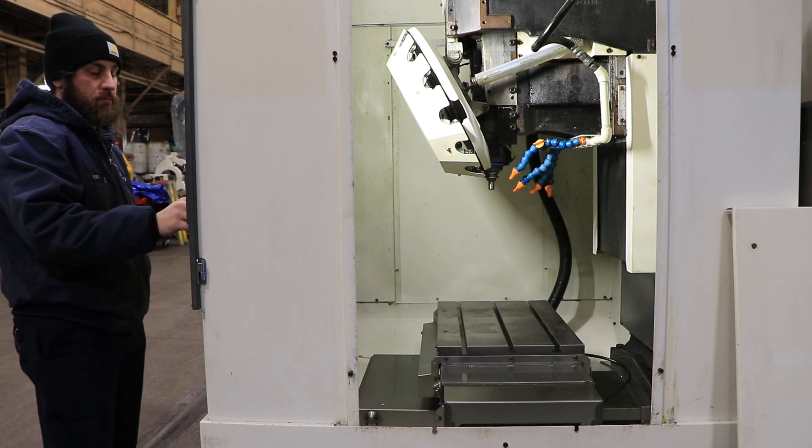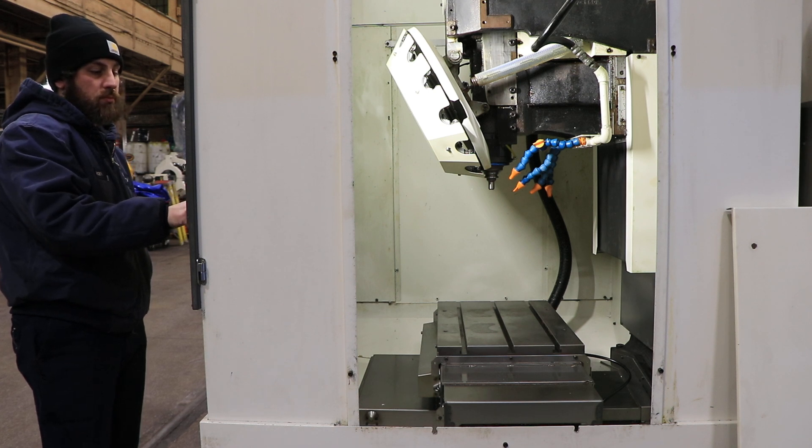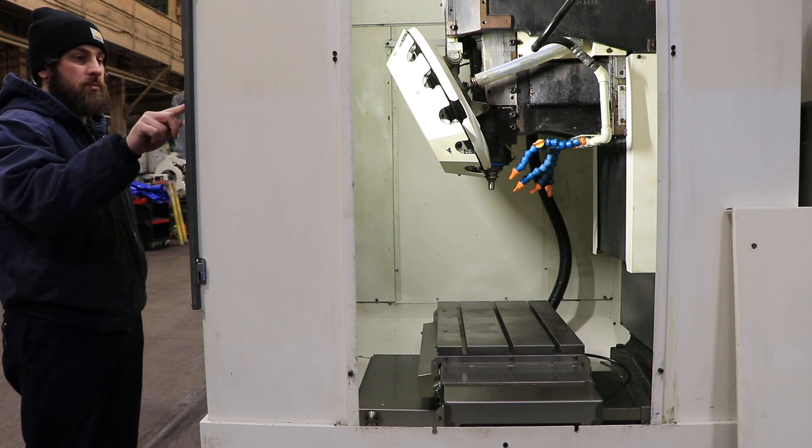5,000 RPM. This machine has up to a 10,000 RPM spindle. It takes Big Plus 30 taper BT tooling. 7,500 RPM. Very quiet.